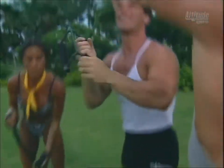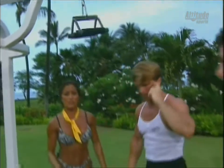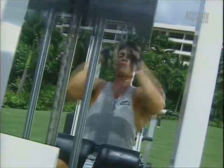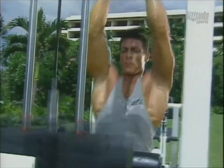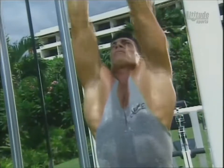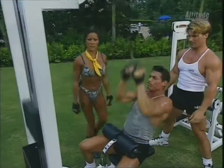Now we're going to be using the V-bar and doing close grip pull-downs. When you're in the gym, try different attachments and different hand grips — keep your workouts changing, keep them fun and exciting. This is a great exercise for the middle back and also excellent for the lower lats — it works the whole length from the underarm to the waist.